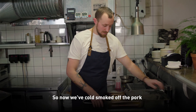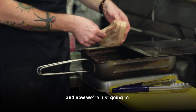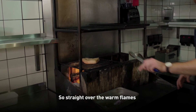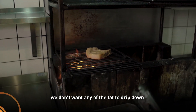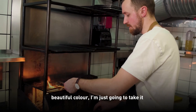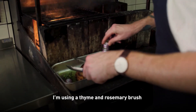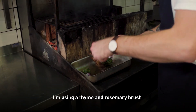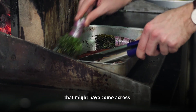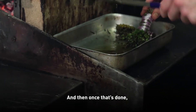So now we've cold smoked off the pork. You can see it's taken on some of that orangeness from the smoke. Now we're just going to finish it on the grill to give it a nicer colour. Straight over the warm flames — we don't want any of the fat to drip down and spoil the meat. Once we've got a really nice, beautiful colour, I'm going to take it off and pop it into a tray with some garlic oil. Using a thyme and rosemary brush, I'm just going to brush off any of the flame marks and also get rid of some of that flame flavour, which can sometimes be unpleasant. Then pop it onto the tray.